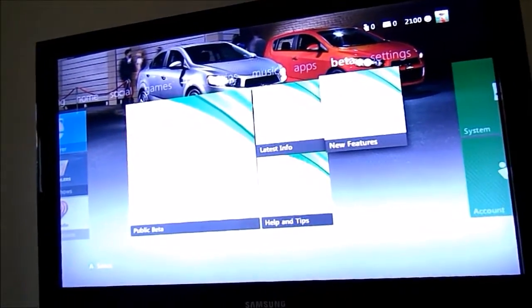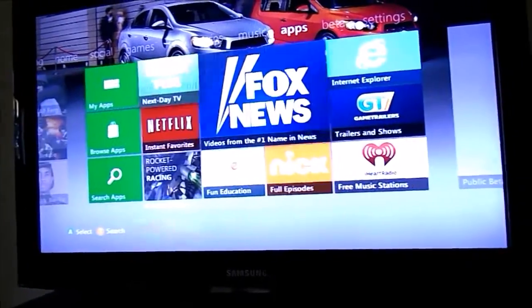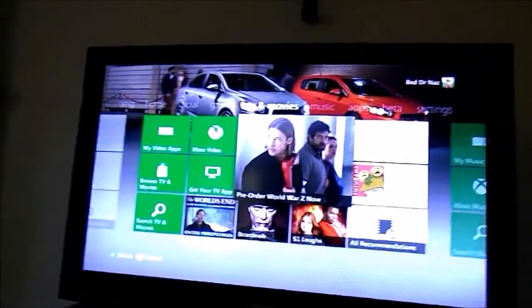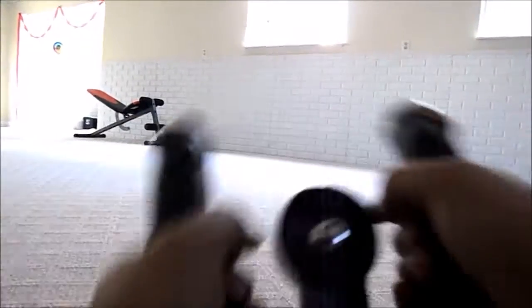I'm in the beta program, and this is under NDA so I can't technically tell you what's in the beta. Suffice to say you'll get the final version very soon, so you're not missing much. Anyway, let's put the batteries in and see what happens — this Wireless Speed Wheel looks very nice and fun to drive.